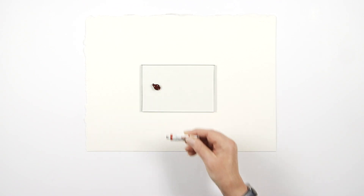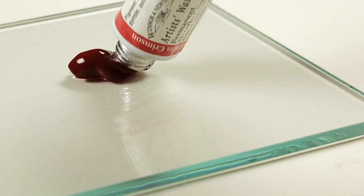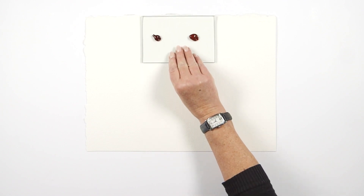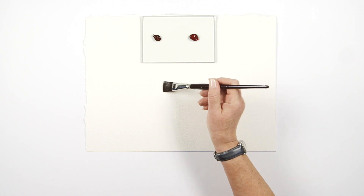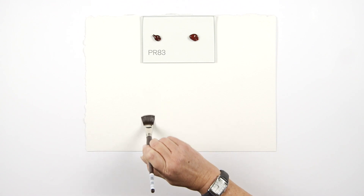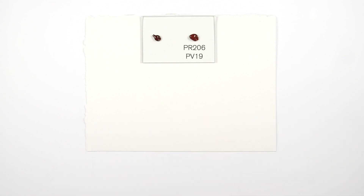Hi there. Today I'd like to show you how we test lightfastness in our laboratory using our lightfast testing machine. For the purposes of this demonstration I'd like to focus on the lightfastness differences in the two alizarin crimson colours that Winsor & Newton offer in watercolour: alizarin crimson, which is PR83, and permanent alizarin crimson, which is a combination of PR206 and PV19.